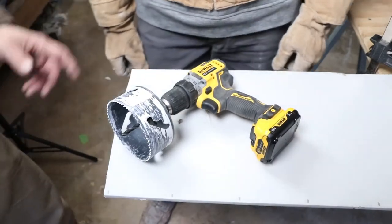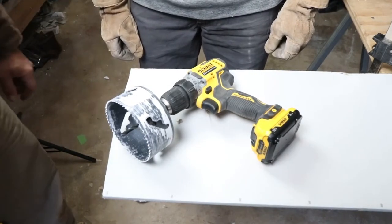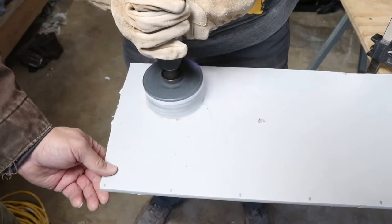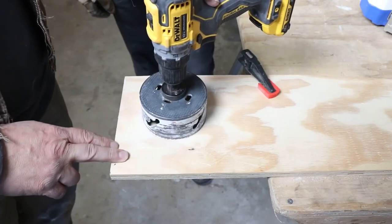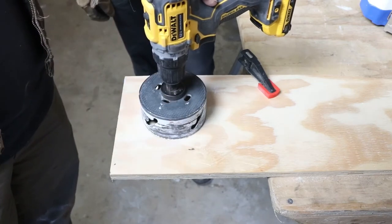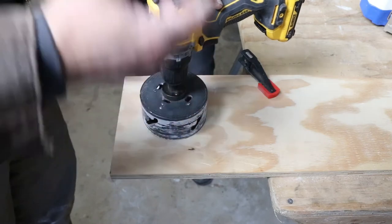So what we have here is a four inch hole saw on that DeWalt 12-volt, and he's going to drill through the drywall. A couple of things you need to know about with plywood: you're going to have to go into it considerably slower than with drywall.